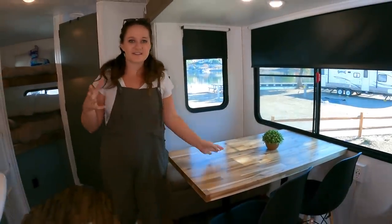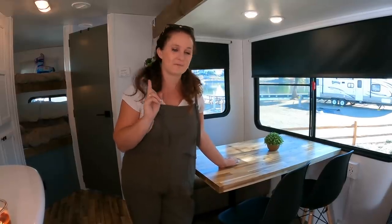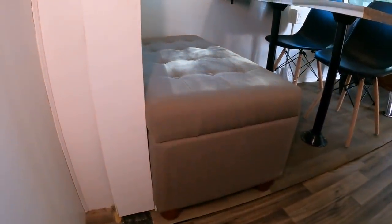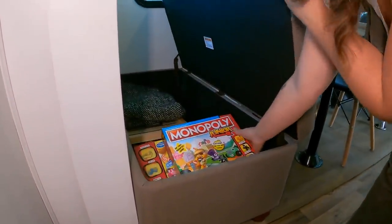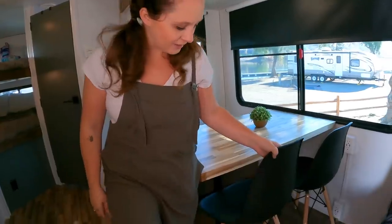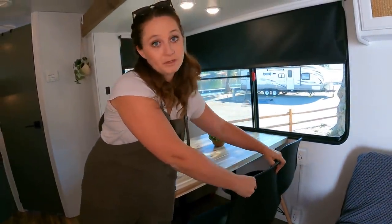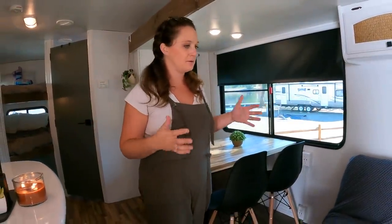Our next dilemma was how to make benches. Brian had the smart idea: don't build benches — just buy a bench with storage. This was a lifesaver. It opens up, it's comfortable, it's got our games and extra blankets in it, and I can use it for clothes if the boys need more space. We also grabbed a couple of chairs that easily move around. We can use them for extra seating when watching TV. I'm so glad we didn't build the whole dinette from scratch — it's a lot more flexible for us.